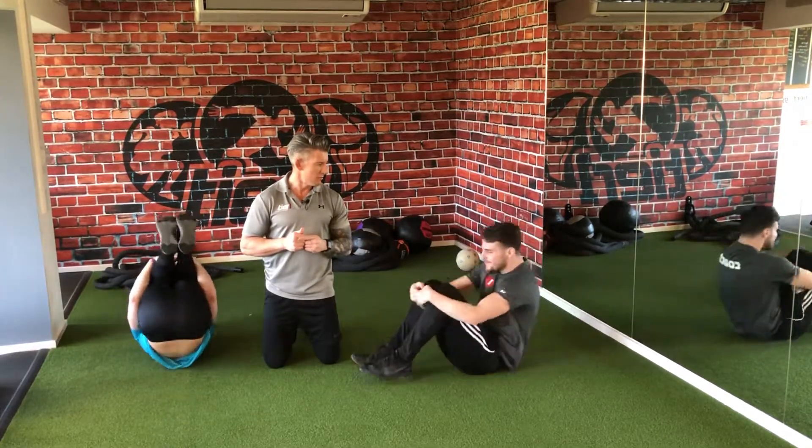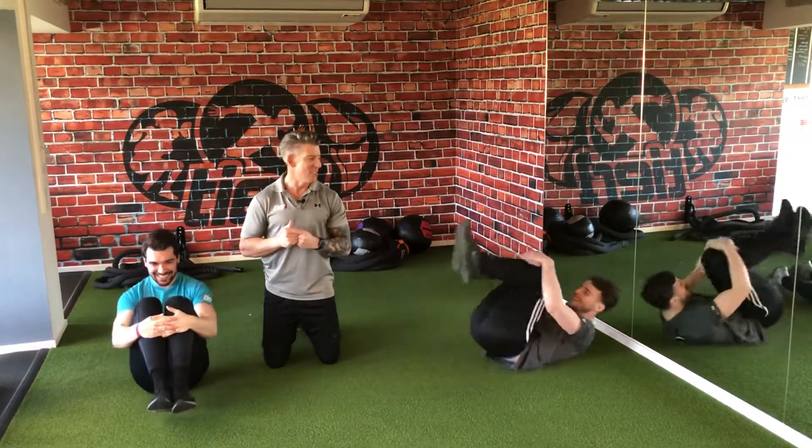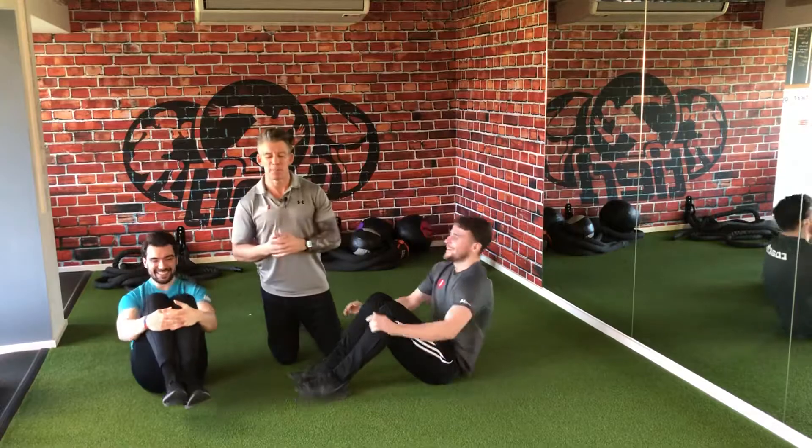Knees into the chest. Six to eight reps of those.